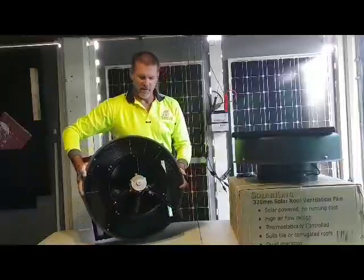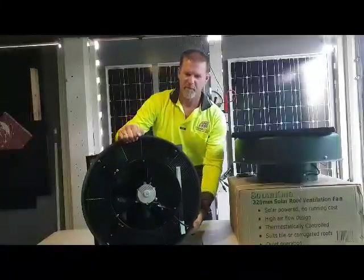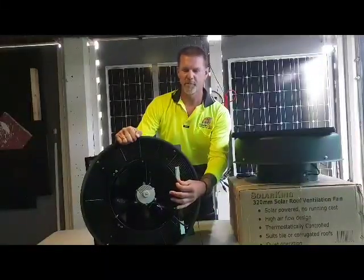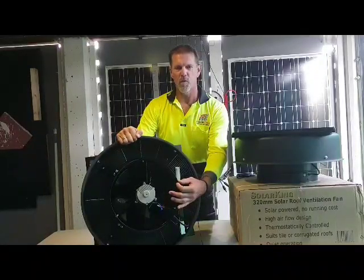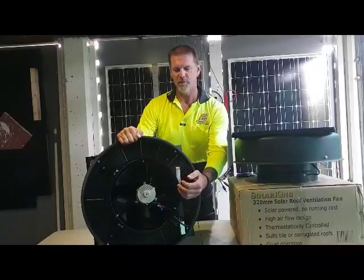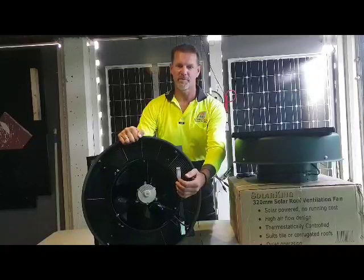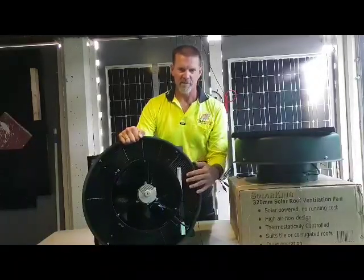Inside you can see a three-blade balanced brushless motor. The brushless motor allows for longevity of life and the three-blade fan allows for quiet operation. There is also a specially designed cone inside that allows hot air to be extracted out of your ceiling, whether a domestic house or business premises, and distributed out through the insect grill.